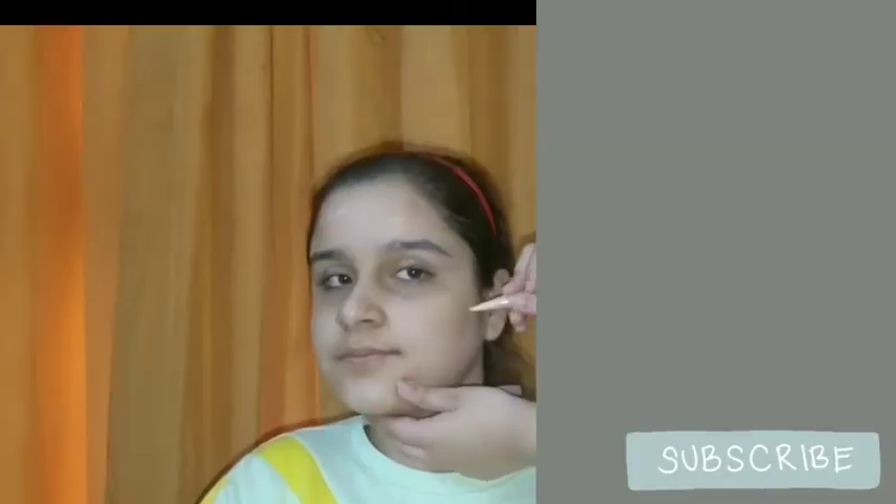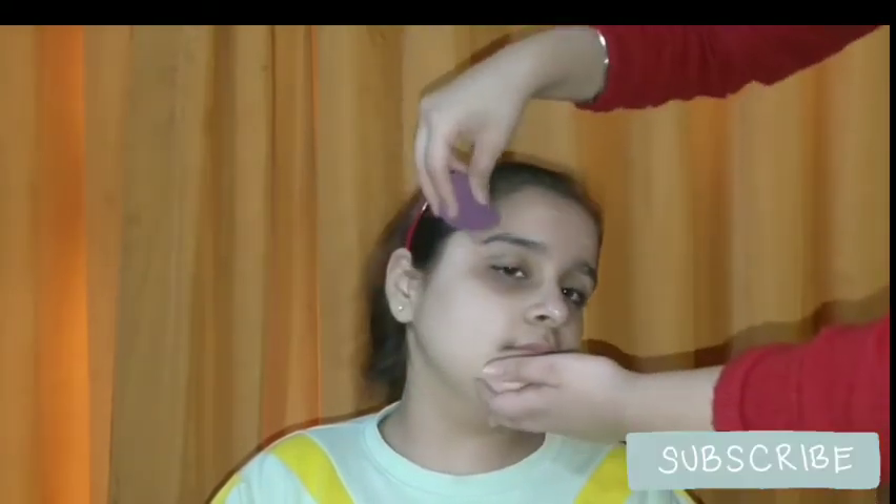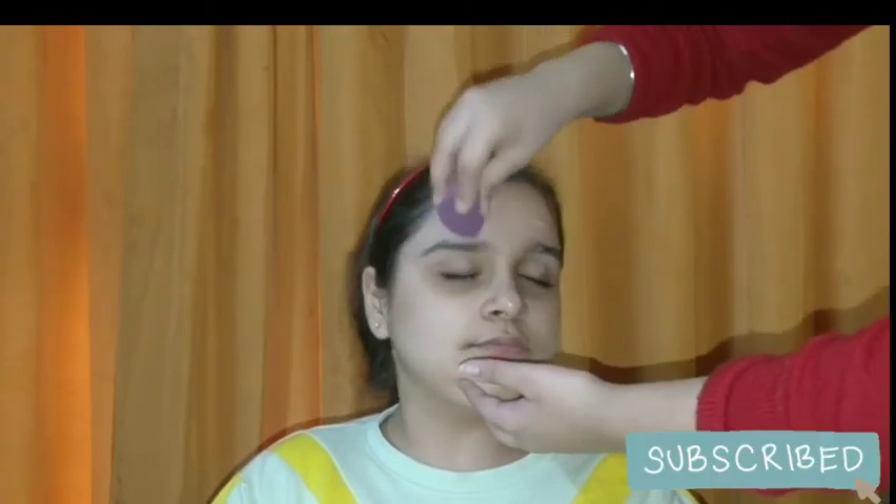Next I will be applying this Maybelline concealer — you can use any concealer of your choice. It comes with bristle brushes. I'm applying a little bit on my eyebrows and on my spots, not too much since this is a no makeup makeup look to keep it natural. Then I'm blending it with a damp beauty blender by dabbing and blending slowly for a natural finish.